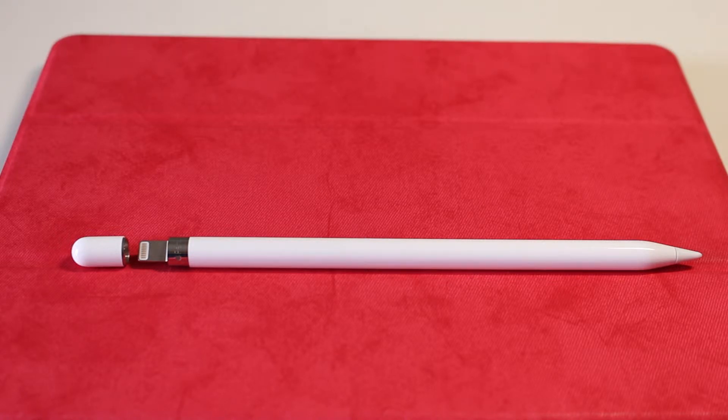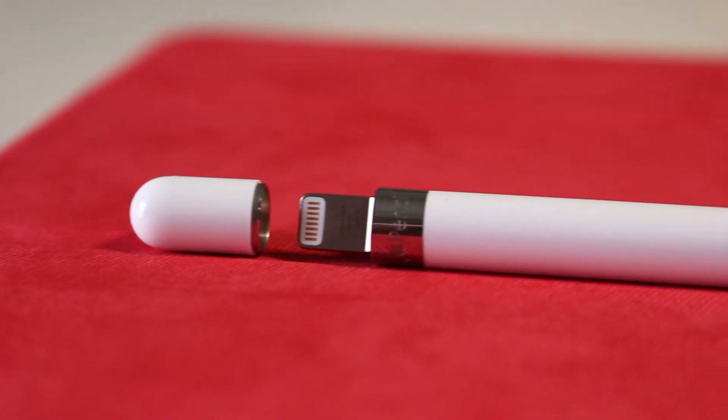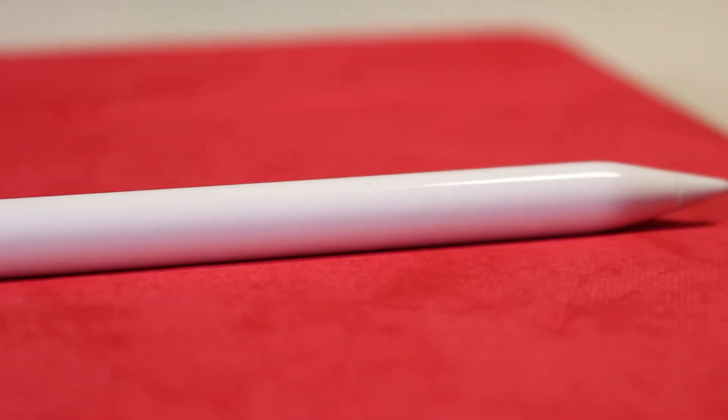Apple Pencil design is simple and straightforward just like a regular pencil. You will find the magnetically attached cap, lightning connector, pencil body and the pencil tip.